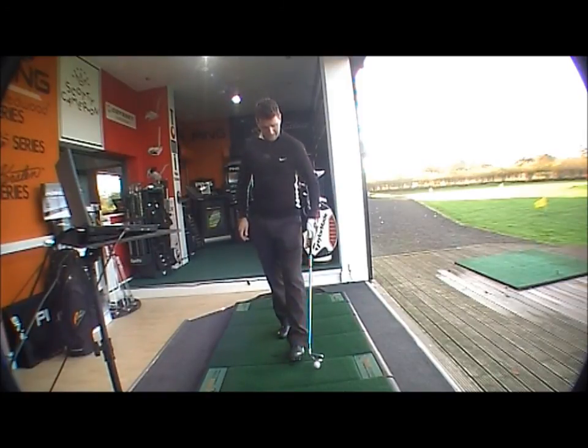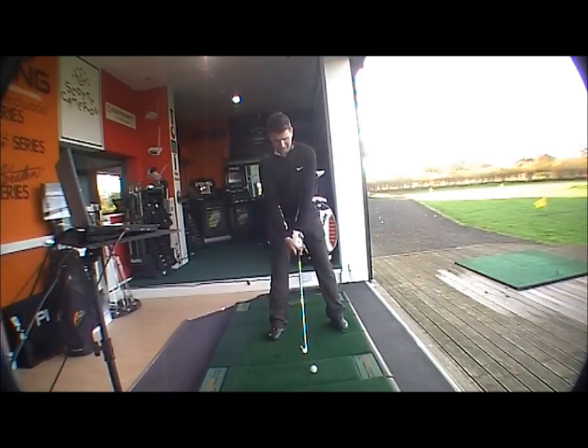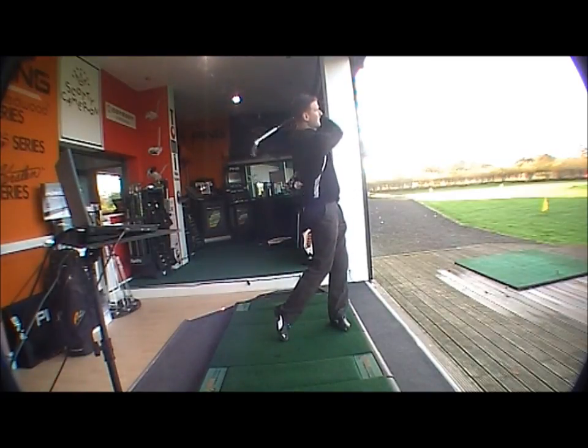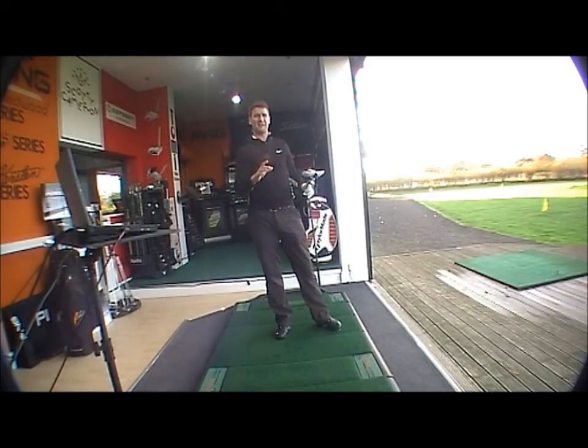It's a great looking club behind the ball, very forgiving. Titleist is traditionally known as a playable brand, but this is their more forgiving club. It has a very nice feel, very stable at impact, and very long.